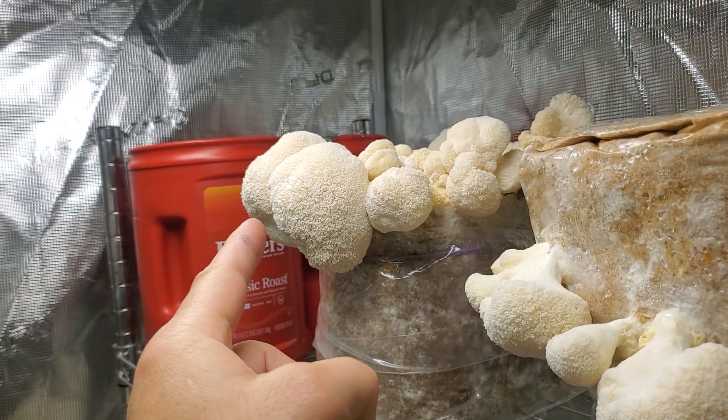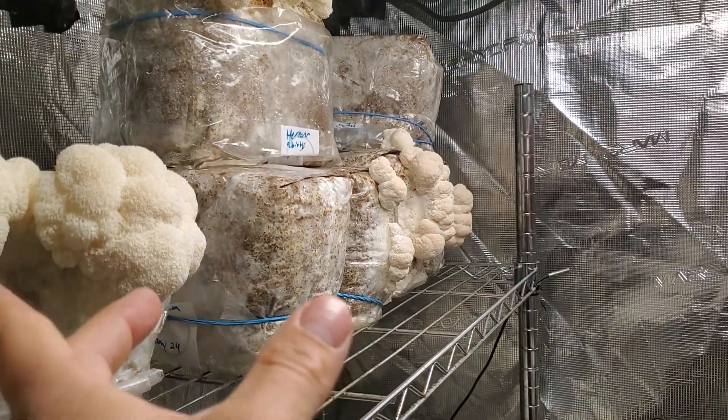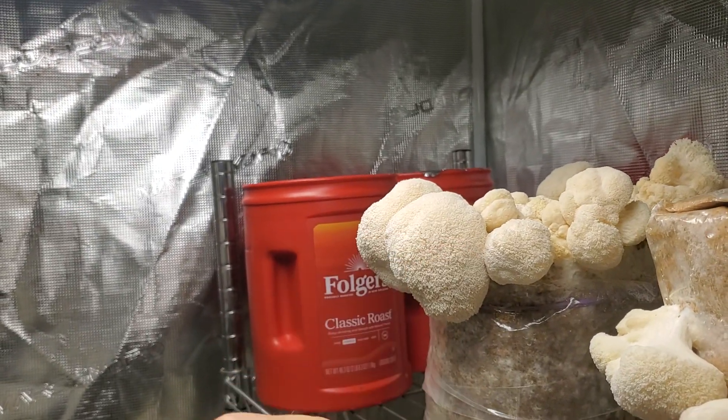Got the bear's head, Hericium abietis, first flush, and more Hericium abietis first flush. All the rest of these are Hericium abietis second flush, with this one being massive. I'm going to harvest this today and cut those for the second flush.